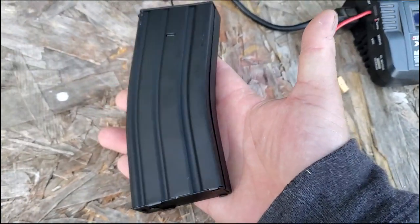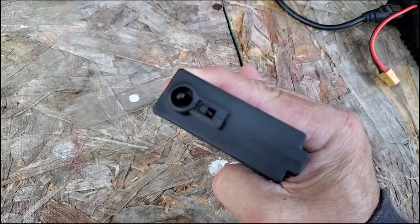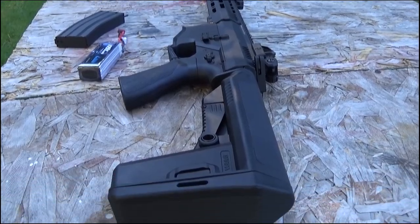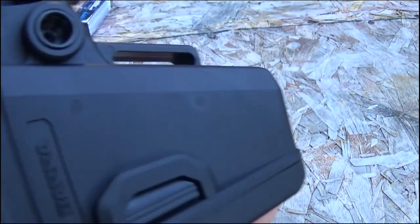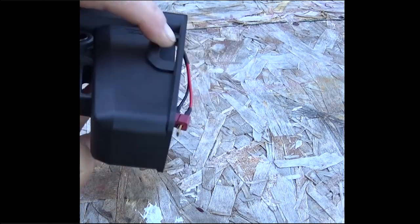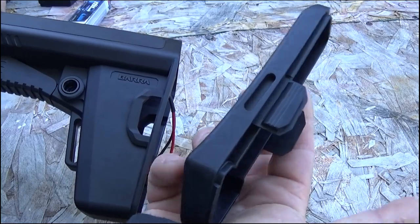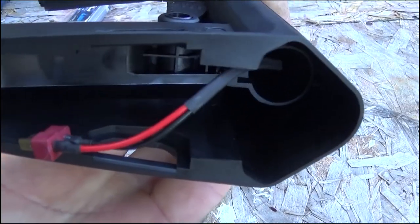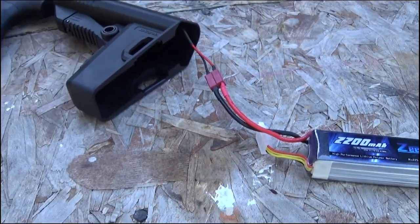The good news is there's like nothing going on with this magazine — all you gotta do is load it with the provided speed loader. At the end of your gun you can see there's a tab right there, and that's actually just a cap — that's your buttstock, it just comes right off. Inside there you've got the battery compartment; it just fits one perfectly. You're just going to plug this in here.